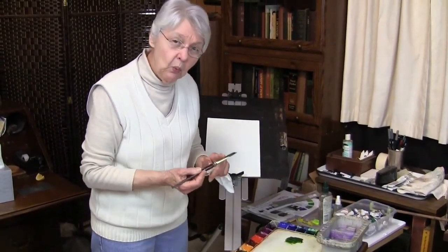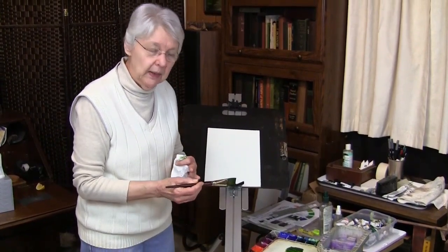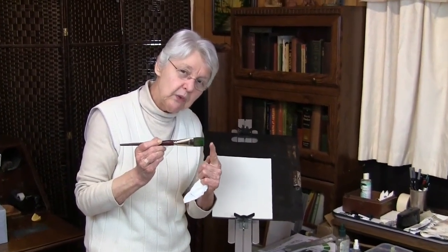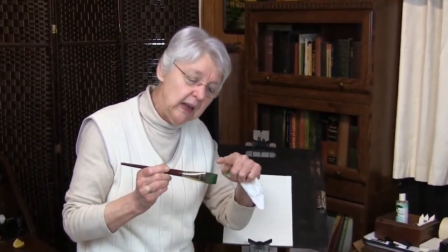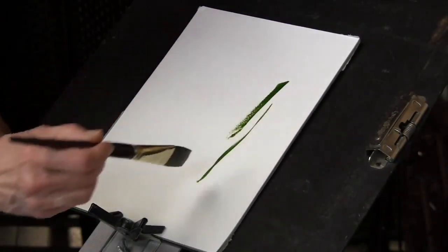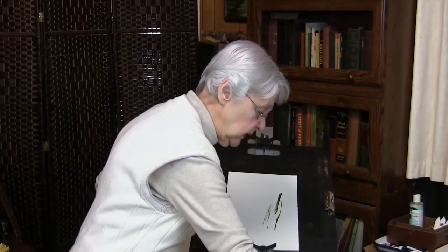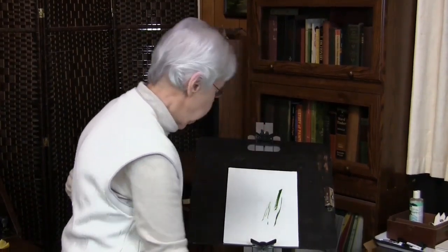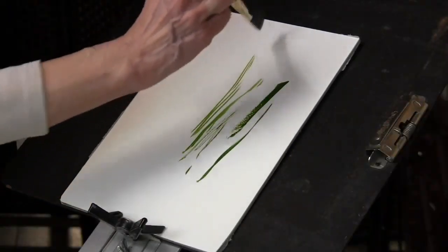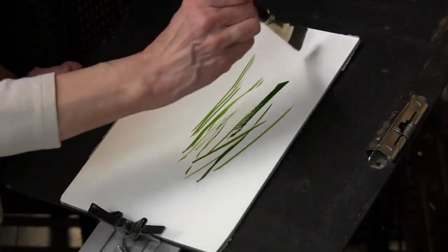It needs to be well loaded with color, and the color doesn't need to be extremely wet. The tip — this tip — is the one that makes the fine line. Not like this, or this, but this. You can see it needs to be a little bit wetter than that. There we go. It takes a little bit of practice to get going.